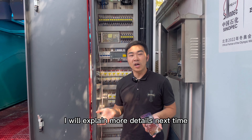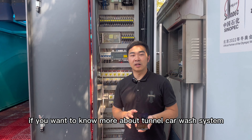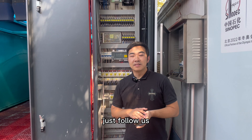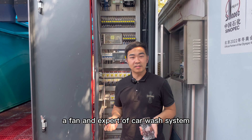If you want to know more about the Turnover Car Wash System, just follow us. This is Kevin Lee, a fan and expert of Car Wash Systems. We hope you enjoyed this video today.